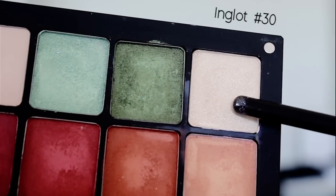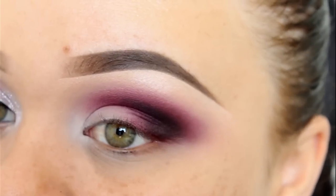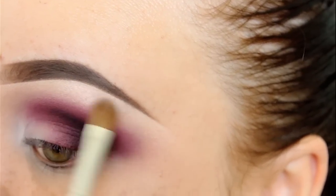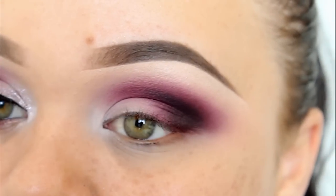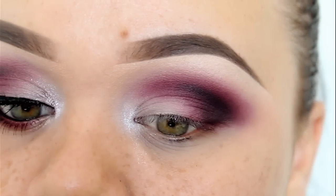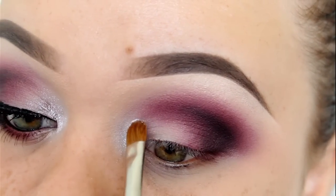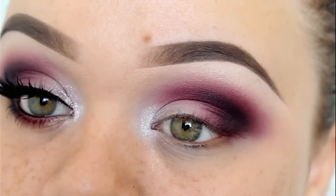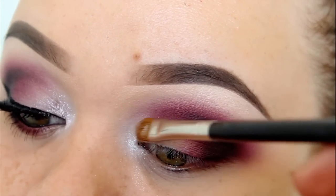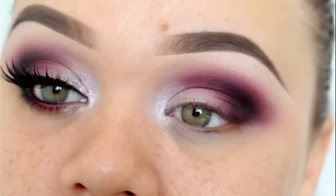Now I'm going to highlight under the brow a little bit. I'm using this Inglot eyeshadow in the shade 30 — it doesn't really show on the camera, but it's actually pretty highlighted. Now I'm going in with some sparkles — I'm using Inglot's body sparkles in 55, applying this right into the inner corner of my eyes and blending it over the lid just a little bit. I actually wasn't going to use glitter, but my other eye started weeping and my eyeshadows wouldn't stick to the inner corner, so I just covered it with glitter.